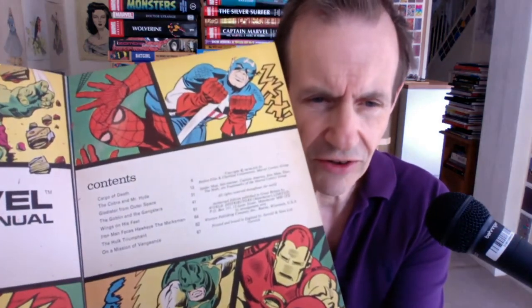I'm just going to quickly open it up so you can see the contents. Weirdly, you've got a picture of Captain Marvel there but he doesn't actually feature in the book, which is pretty strange. Why put him on the inside page? You've got Cargo Death, Cobra, Mr. Hyde, Gladiator from Outer Space — quite a few stories.